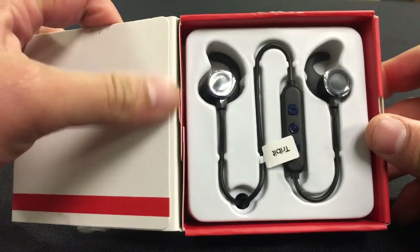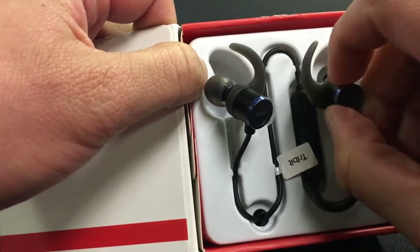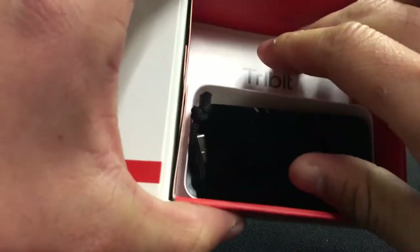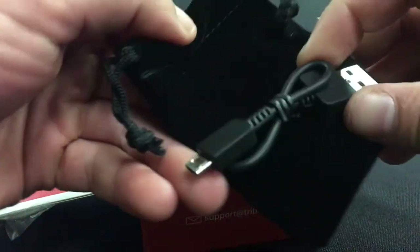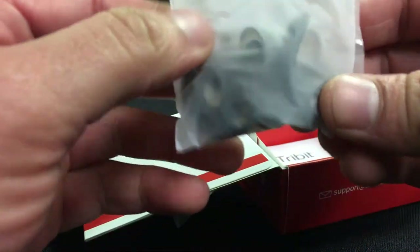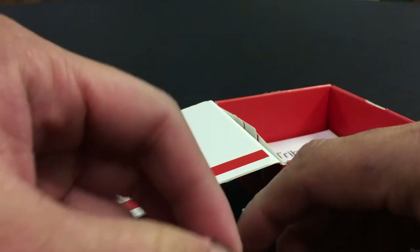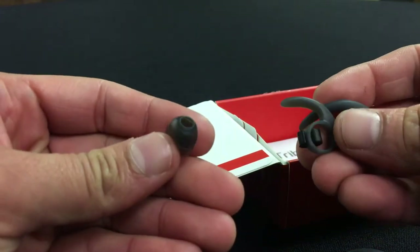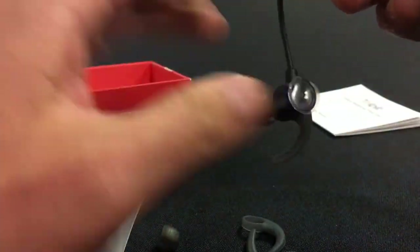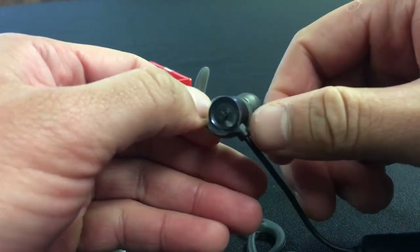I'm going to go ahead and open it up. This is what you get — neatly packaged, very small. These earbuds slip into your ear canal and this part goes into the groove of one of your ear folds. Inside you get a carrying case and a charging cable. Inside the case there are also some replacement parts and extra buds — different sized ear inserts depending on your preference or ear opening size. You also get a user manual. There seems to be some plastic on it that you can remove, though I usually leave it on just to keep it protected.